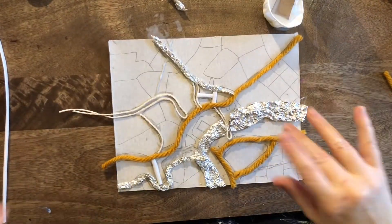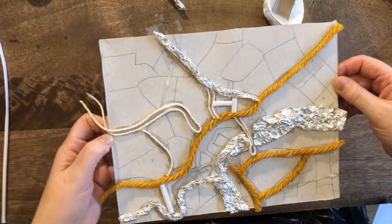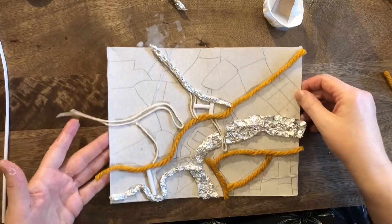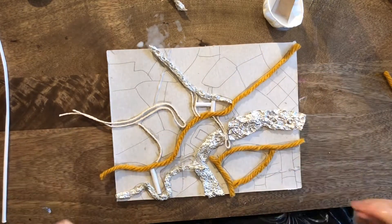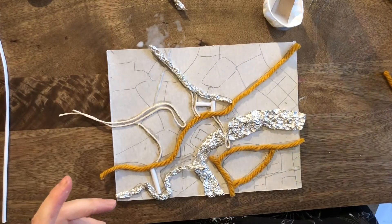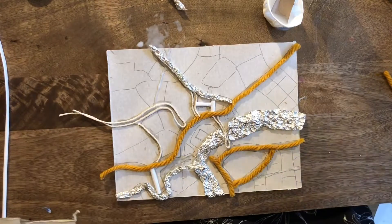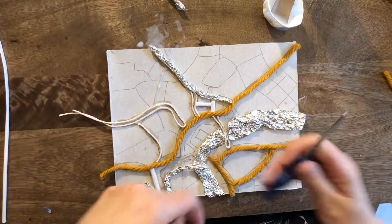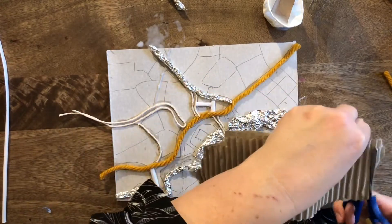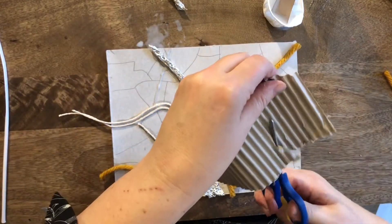Yesterday, you started your collagraph printing block by drawing it all out and sticking down all the roads and the rivers and things that break it all up. Now we're going to fill in everything else. This is going to be really good fun. You can share materials if you're working with other people, or work on your own. And this is where all your materials come in — all those nice textures. We want to get lots of difference, so I'm just going to show you how we begin.